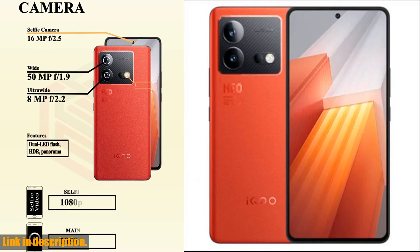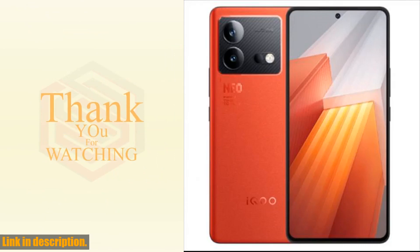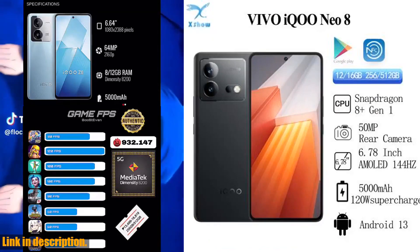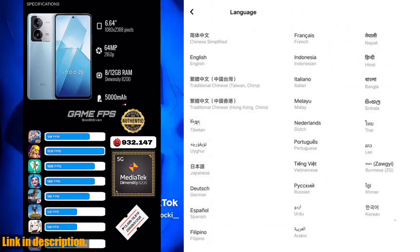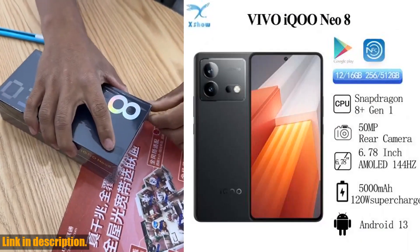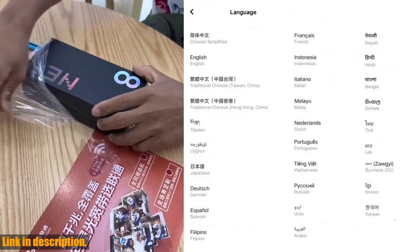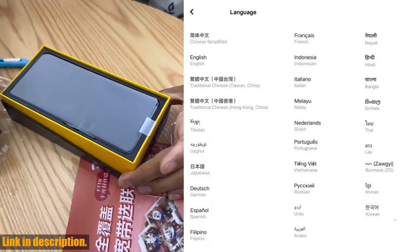Now, let's focus on the camera capabilities. The Vivo IQOO Neo8 boasts a powerful 50MP plus 2MP rear camera setup, along with a 16MP front camera for crystal-clear selfies and video calls. Capture every moment with precision and detail, whether it's day or night. In the battery department, the device doesn't disappoint either. With a 5000mAh battery capacity and 120W fast charging support, you can kiss low battery anxiety goodbye and stay powered up throughout the day.